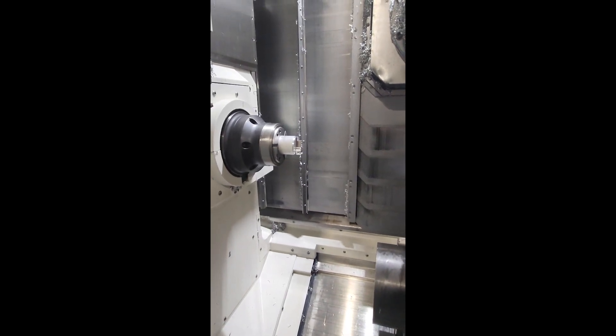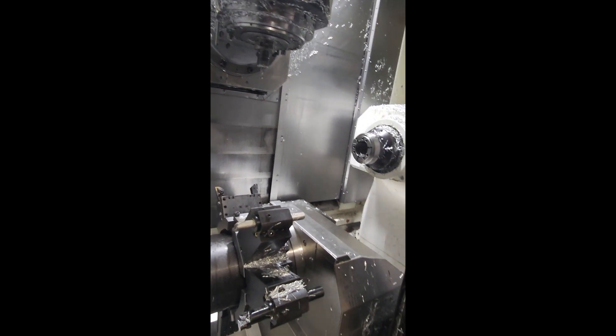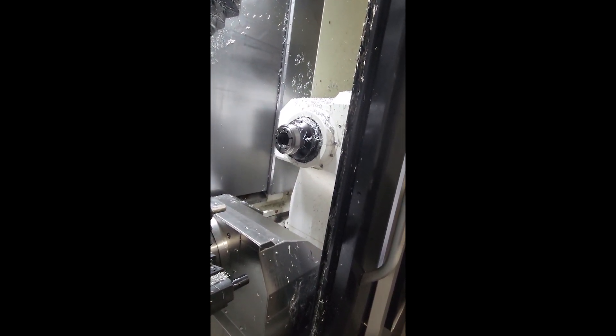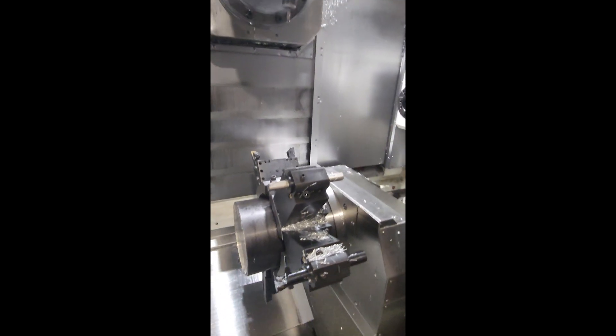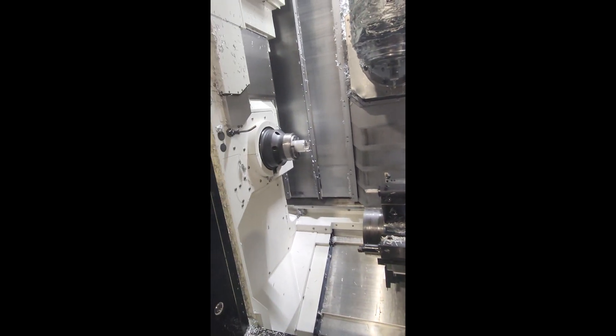So this is a two-spindle orientation, so both of them can be operated independently or together. The spindles can be synchronized. So you can be milling on either or both at the same time.